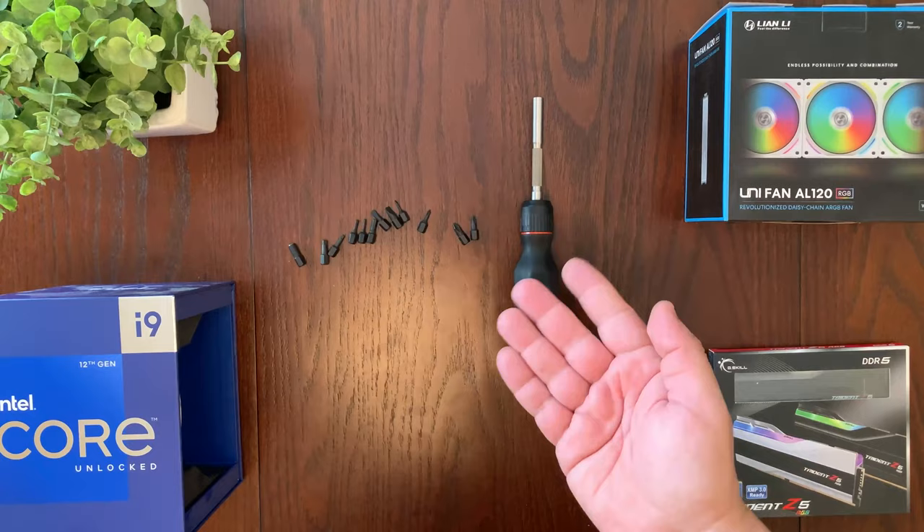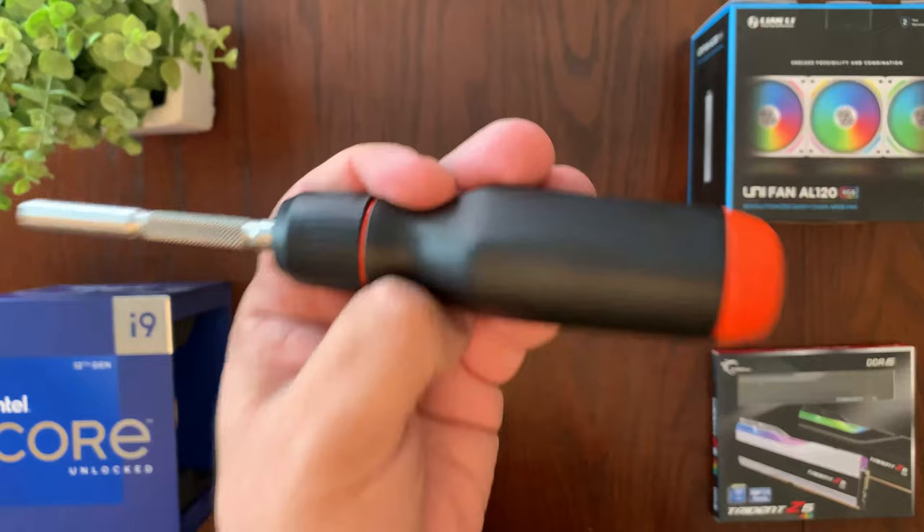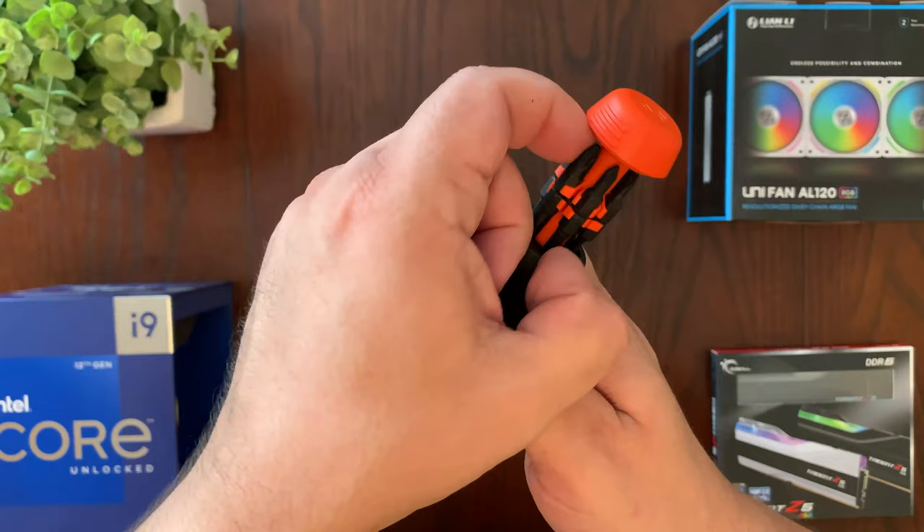Here's the screwdriver with all the bits. I'm going to put all the bits inside the compartment so you can see how that looks. The screwdriver actually fits all 12 bits inside the handle. Opening it up — all 12 bits are inside, you can spin it to see which individual bit you want, and taking out a bit is actually pretty easy, just like that.